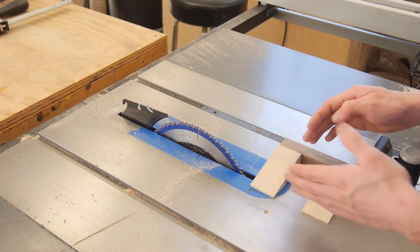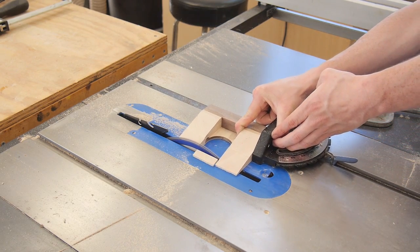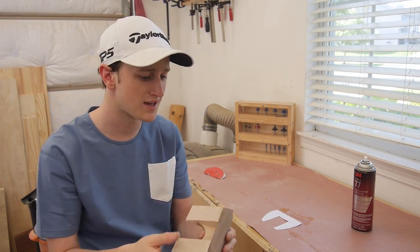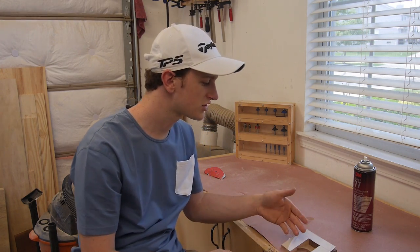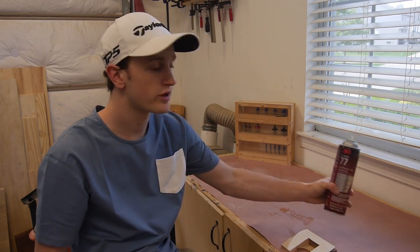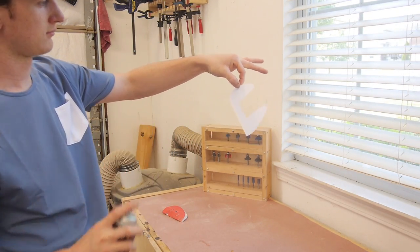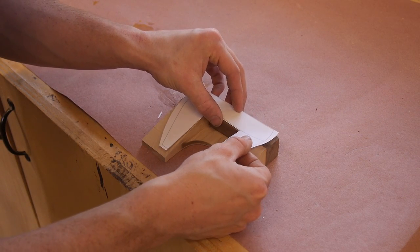Now with these tapers cut, I can go ahead and cut the putter to its final length. Now that I have that nice smooth angle cut on both sides, I want to shape the putter from the top side. For that I'm using this cutting template that I made — you can download it in the description below. I'm attaching it temporarily with some spray adhesive and then I'll go over to my bandsaw and cut it out. I like to let it tack up for a minute or so before I stick it on, as that helps it come off easier.